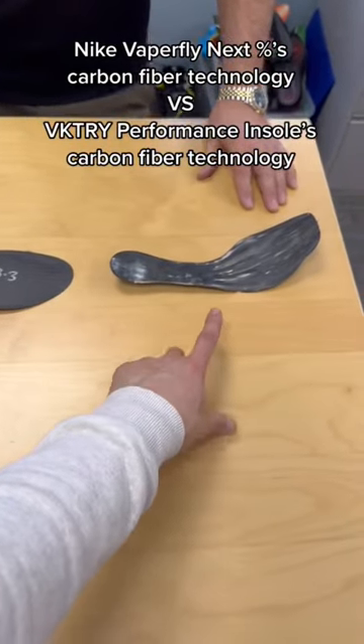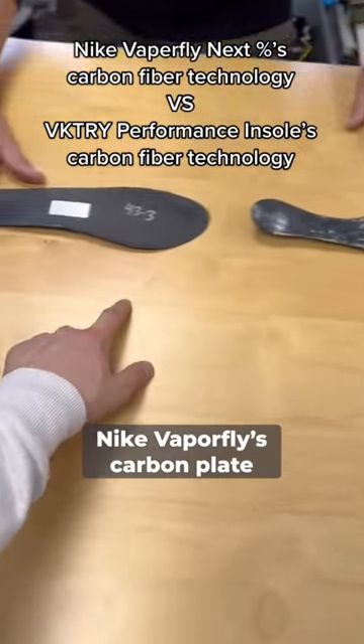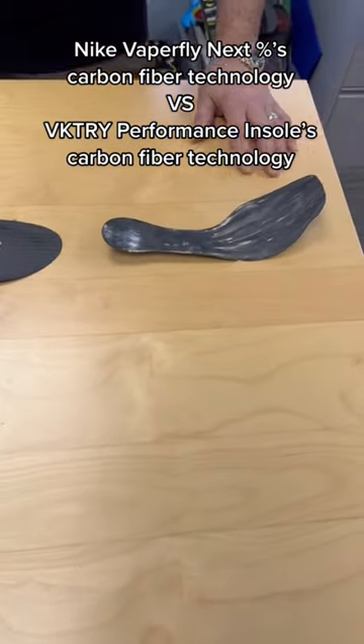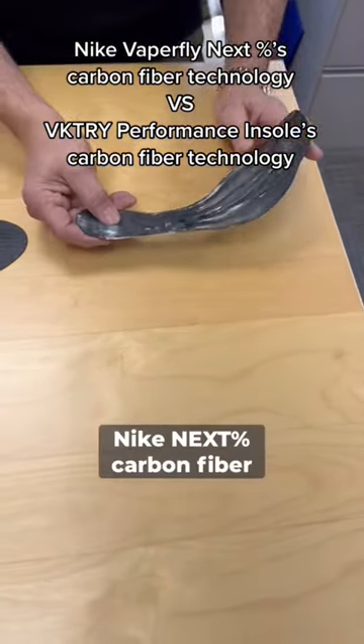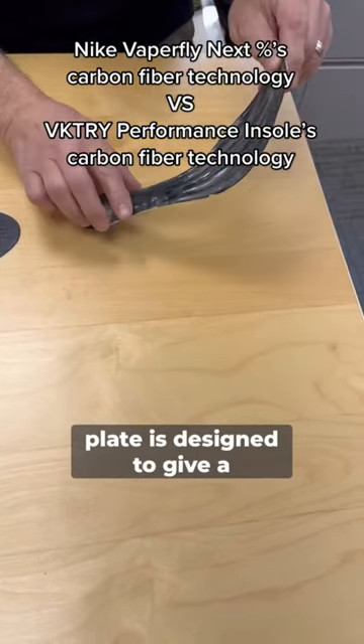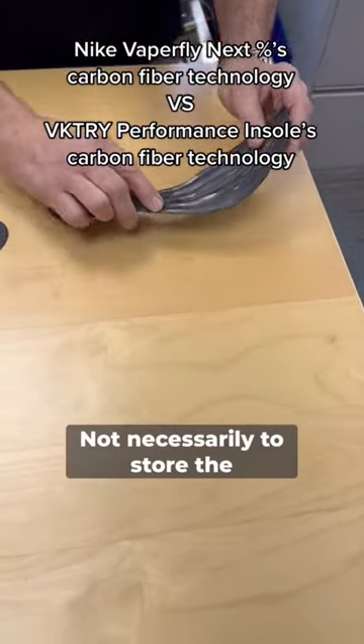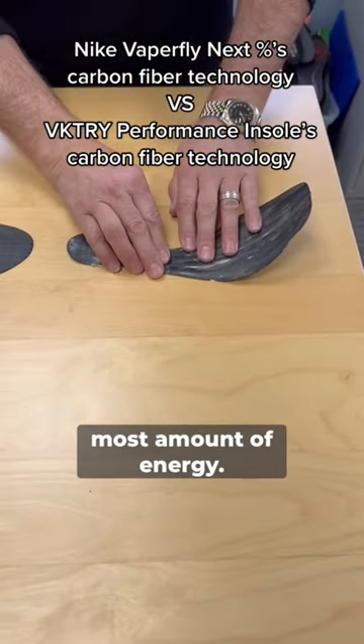What is the difference right now between Nike Vaporfly's carbon plate and the Victory Carbon Fiber Insole Baseplate? The Nike Next% Carbon Fiber Plate is designed to give a smooth heel-to-toe transition, not necessarily to store the most amount of energy.